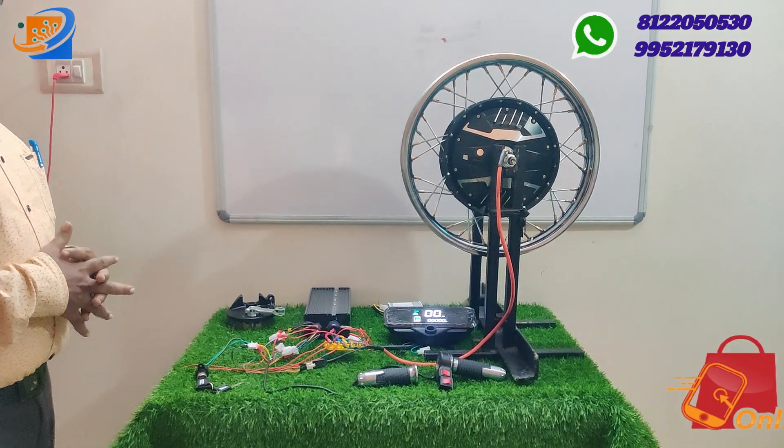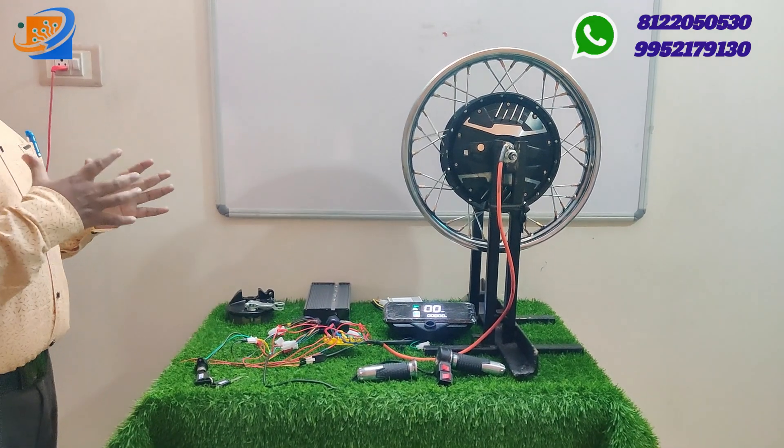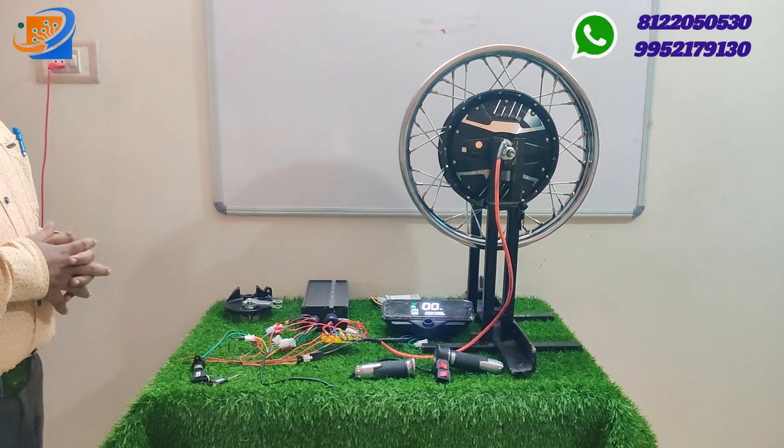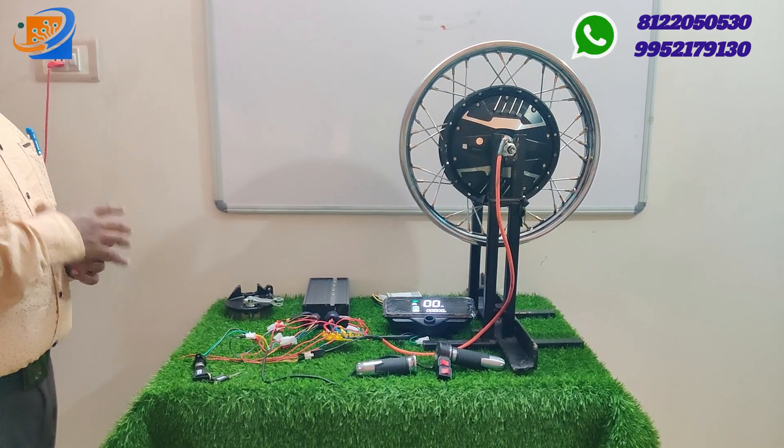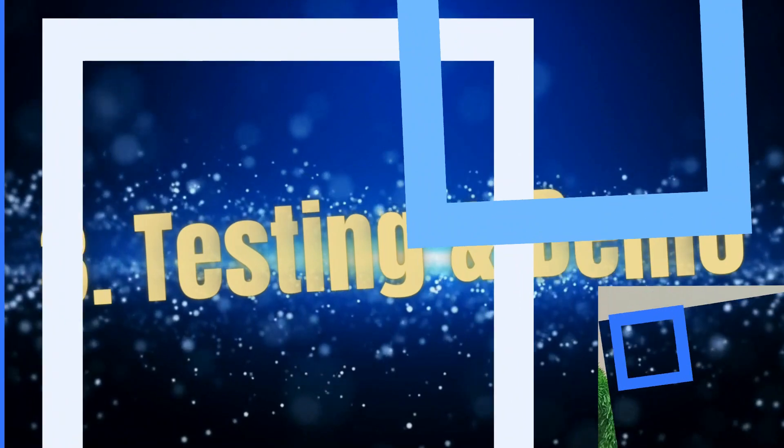Now let us move on to the testing and demo part. We can see the overall working of this particular hub motor while we are testing it. Now let us move on to the third segment — testing and demo.